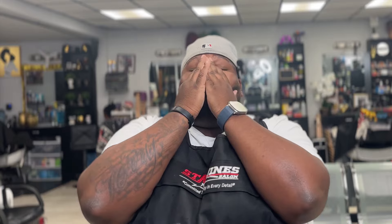What up YouTube, it's Urban Barber 617. I'm back with another review — it's been like a month or so but I got a new review for y'all.